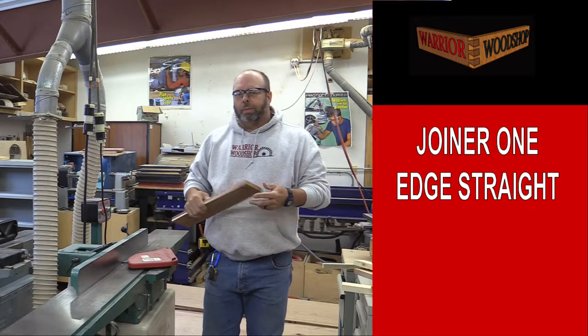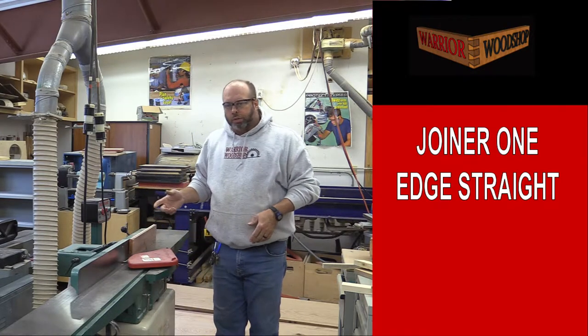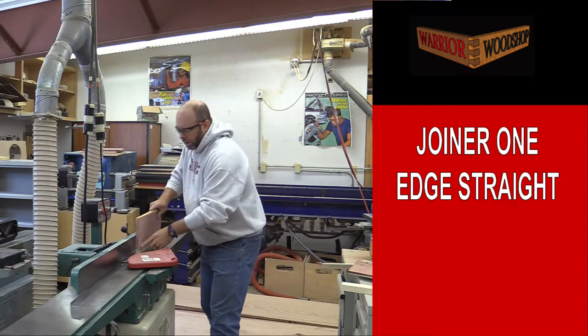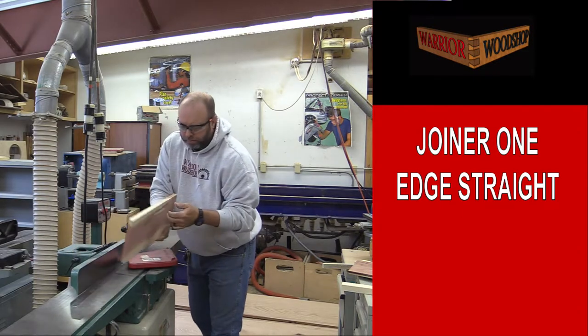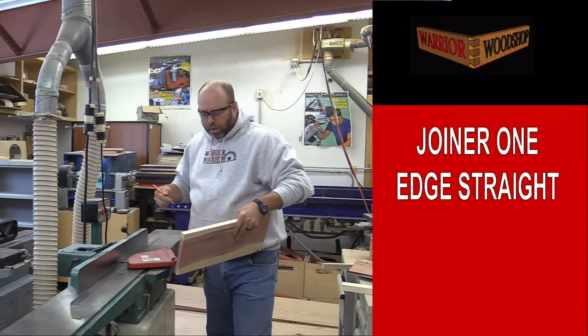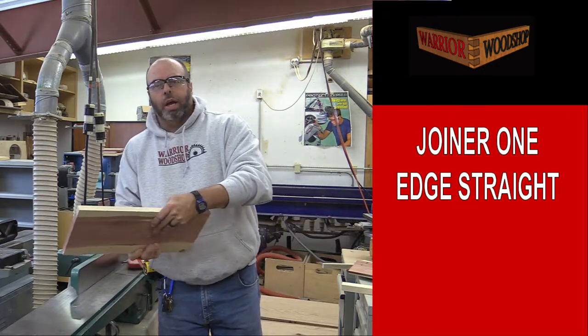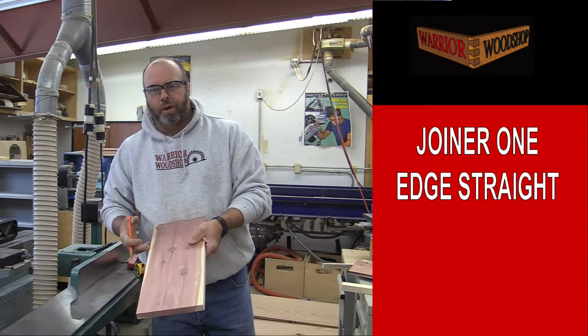Before we can do any table sawing and rip to width, we've got to have a straight edge, so we're here at the jointer to take care of that before we head over to the table saw. It's always a good idea to mark the edge after jointing. Remember you don't have to joint both edges because we're going to be table sawing the scrap off anyway.